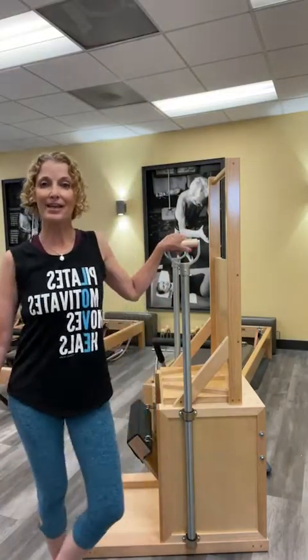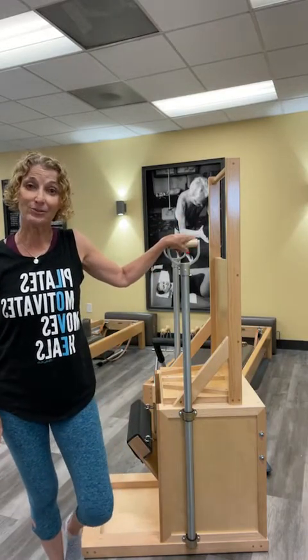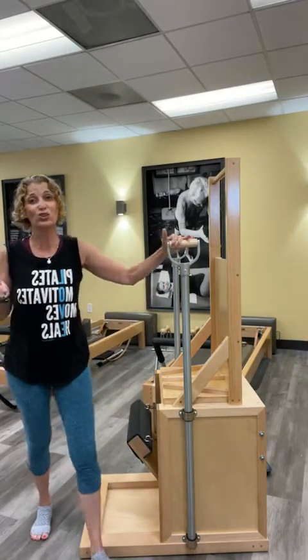This is the high back chair, electric chair. I absolutely love, adore, am obsessed with it. A lot of times it's used because you've got the handles and you can hold on.